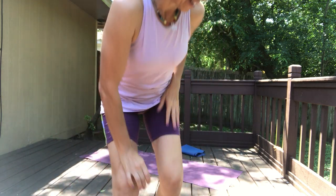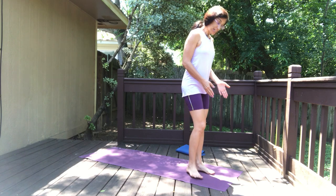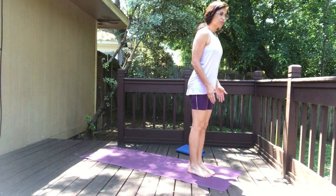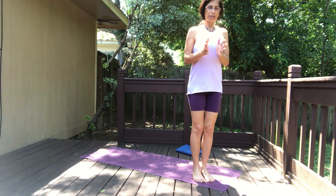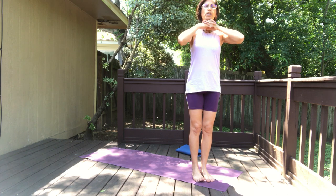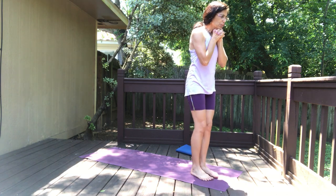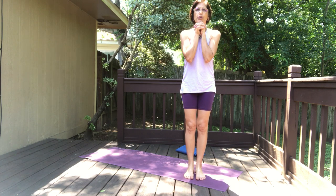Namaste everyone, today I'm doing my own hot yoga outside, so join me for our hot yoga. We're gonna face the short edge of the mat, feet close together, and bring the palms together, interlace the fingers, and bring the knuckles right under the chin. I'm gonna demonstrate this facing the front so you can see me.